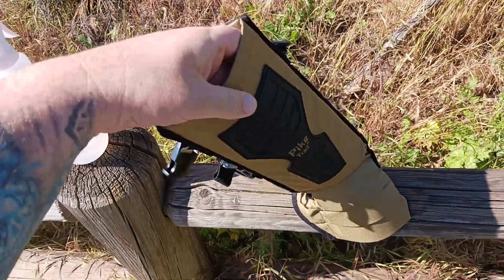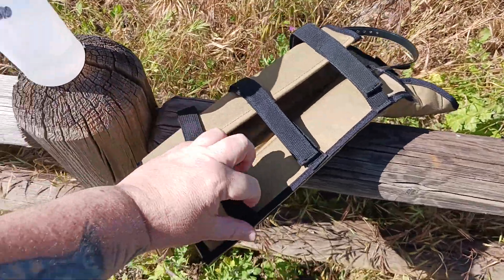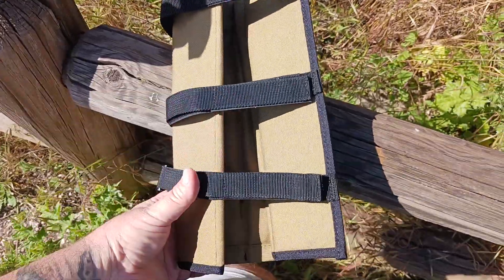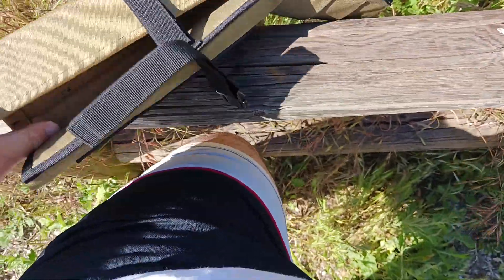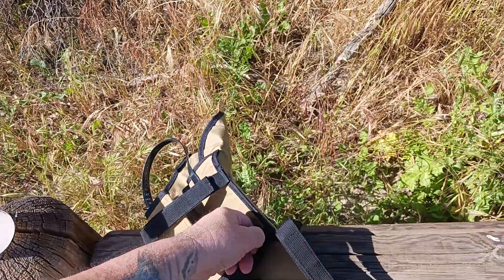Mostly Cordura on the outsides. You've got a lot of different adjustment points — hook and loop Velcro. You've also got buckles for quick disconnects and reconnects if you need to take them off for whatever reason, like an itch or to adjust.